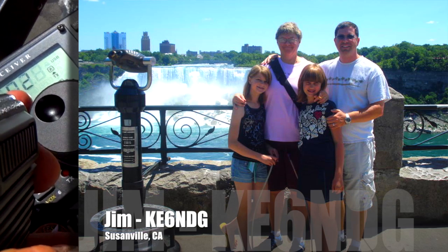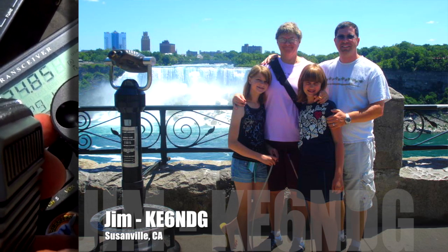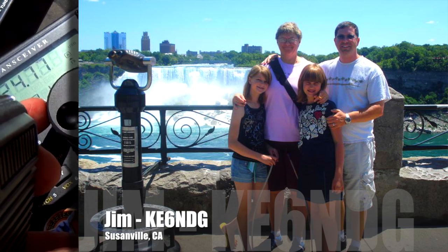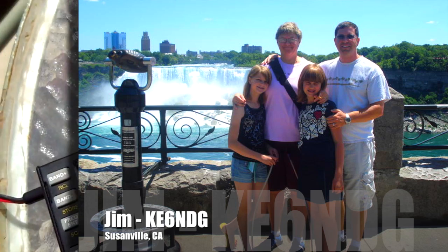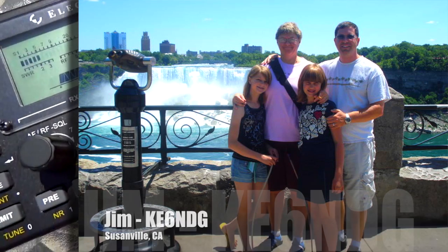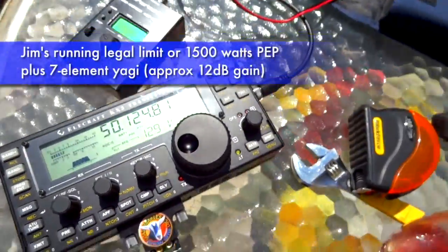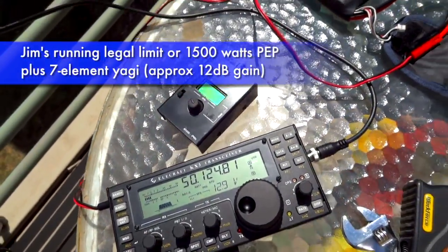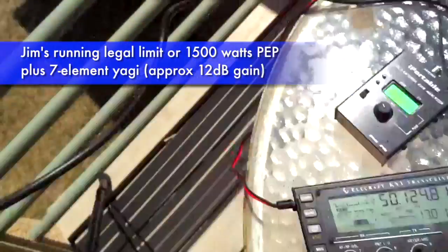Okay, Roger, Steve — I copy Delta Mike 79, I got you down in the logbook. Quick opening here, running a seven-element M-Square, running a legal limit on six meters, over. Roger that. I'm using an Elecraft KX-3, running five watts to a Buddipole two-element Yagi, pointed your way.